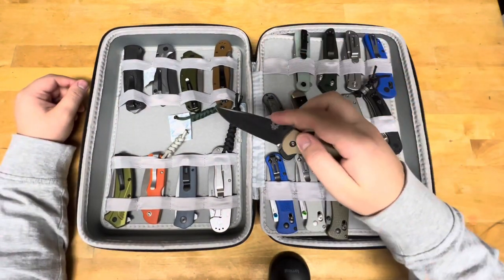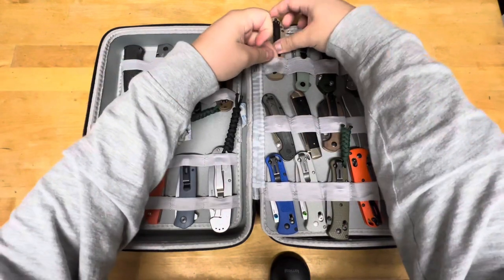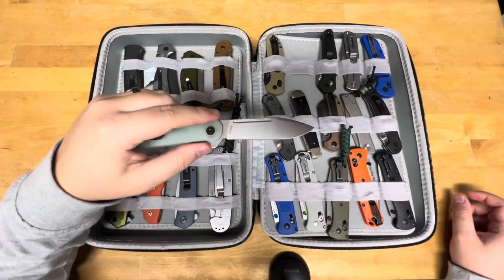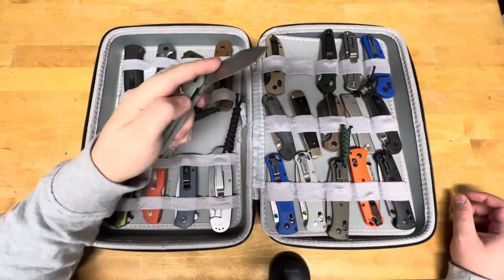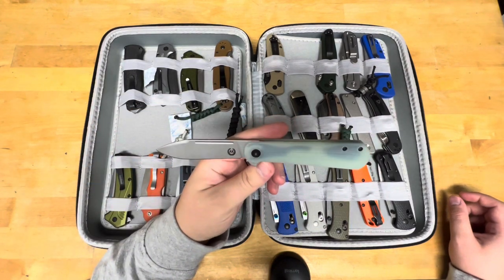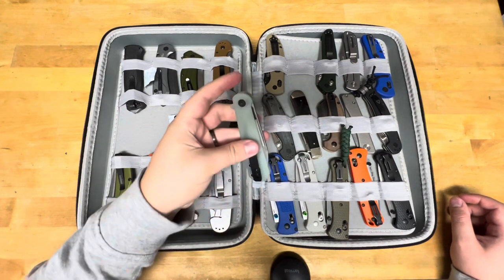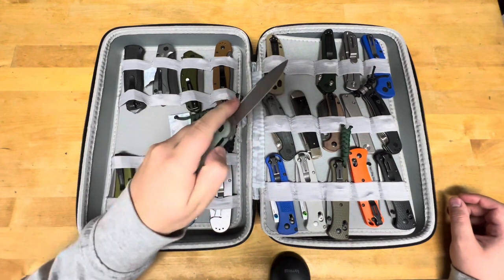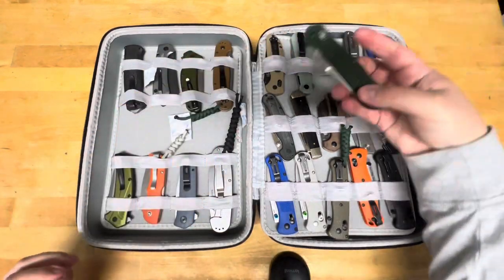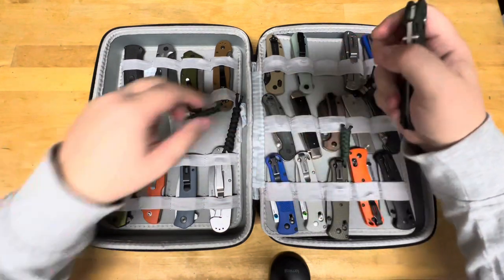Getting into the Benchmade D2 Mini Grip. The S35VN — this I believe is the Asher Knives Picket. And then the Benchmade 940 Osborne, full-size version.